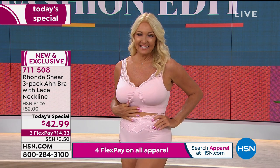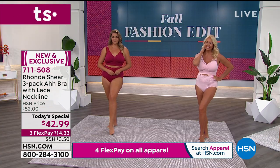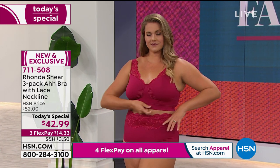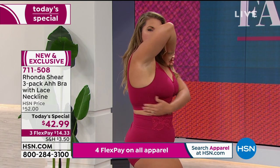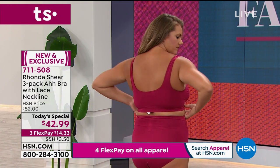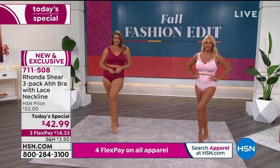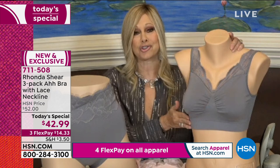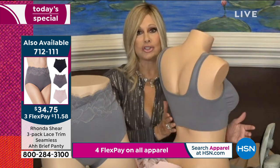When you put the panty together with the bra the way Regina has done, how close they come together — it almost becomes like a little bodysuit. This is the first time Rhonda has done a panty where the scallop is literally visible on top. It's the most beautiful panty, completely covering your derriere. When you put these together, you're getting a shaping bra and a shaping panty, and your outerwear looks so much better — that's what these shaping pieces do.